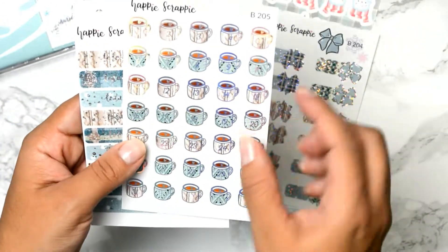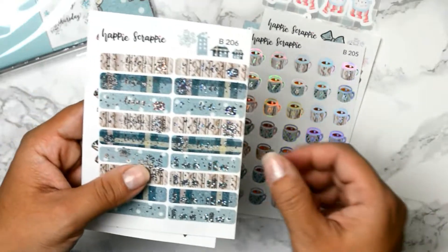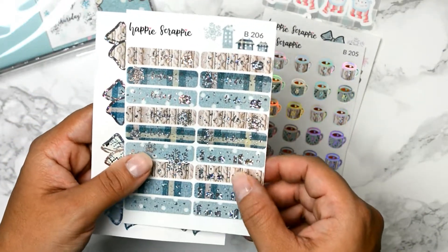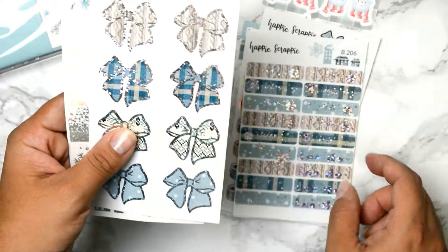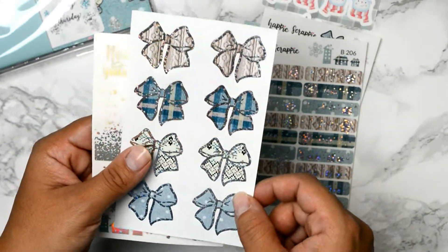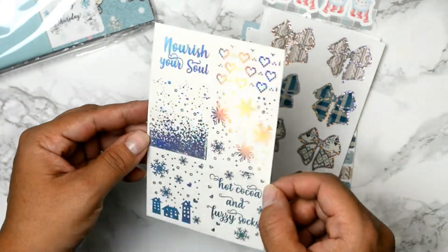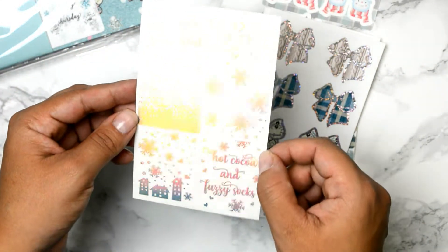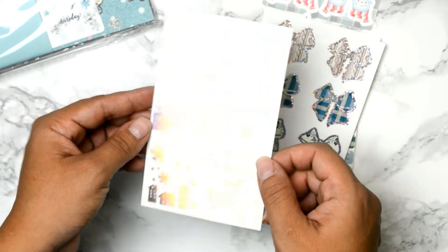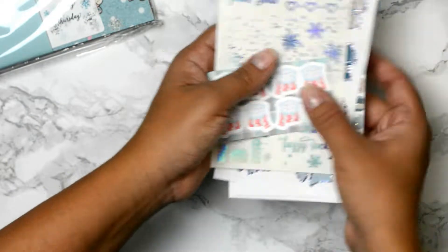Here are the date numbers and mugs. Here are the today and to-do headers with some silver foil. Here are some sealed balls you could use to seal some happy mail, and here is the foil overlay — I think it's a hollow foil — that you can put on top of your stickers. I'm going to be using this kit soon, so stay tuned!